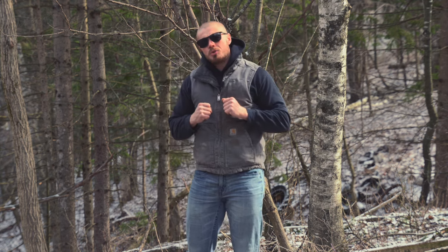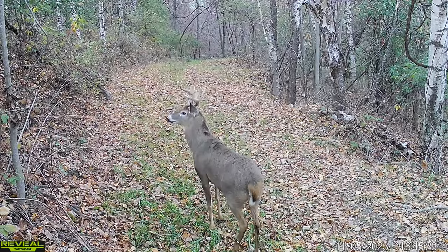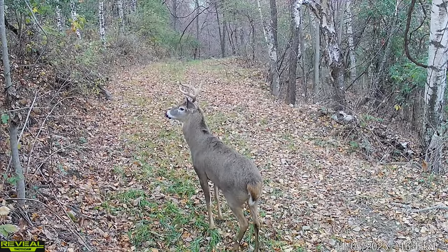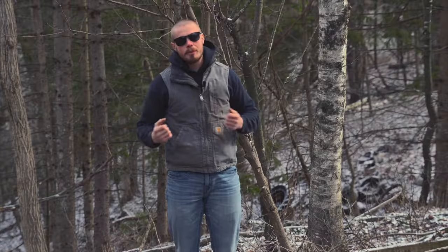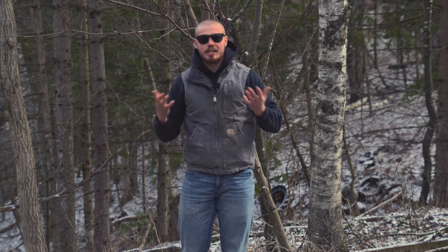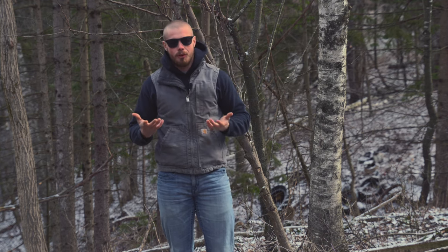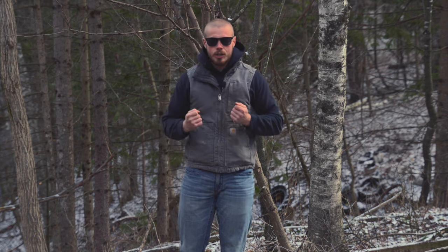I wanted to talk to you guys today about some trail camera setups. I've been running trail cameras for a long time — ever since I started hunting as a young kid, I've been fascinated with getting photos of large bucks. I kind of grew up in the technology age, so I'm pretty handy when it comes to using trail cameras and cell cams. I run a camera for part of my living, so I'm pretty good with this stuff.